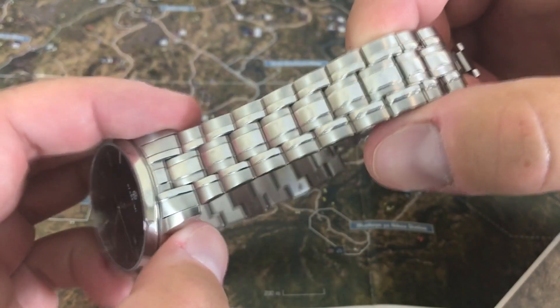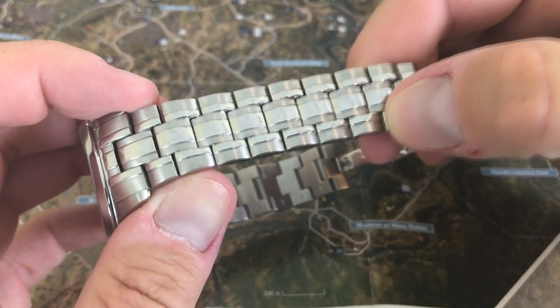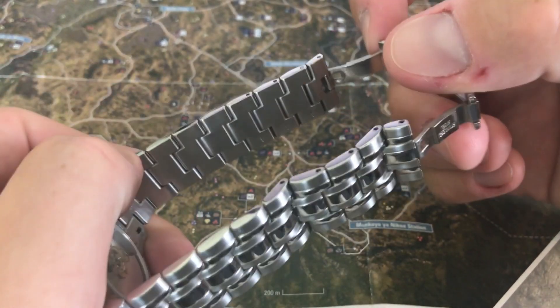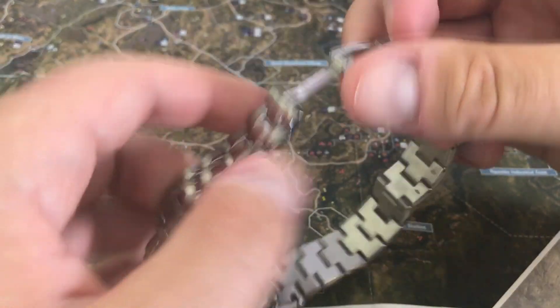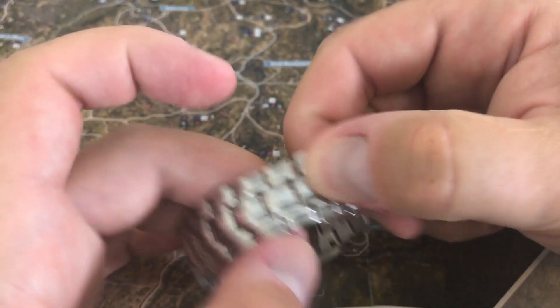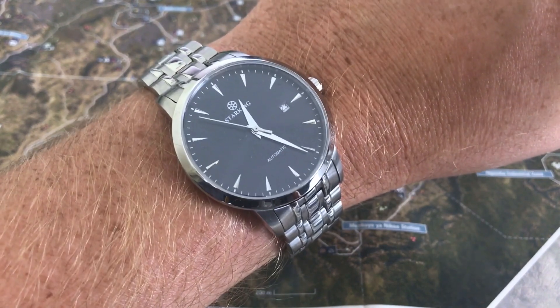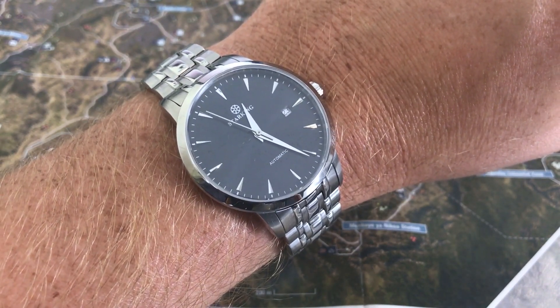The bracelet is probably one of the best things about this piece — and that's not saying anything good, is it? It's got solid steel links and push-out, push-in pins. The clasp is a dual folding clasp, which is nice, and I never had any issues with it coming undone while wearing it. And there's the watch on my wrist — it certainly doesn't look too bad.